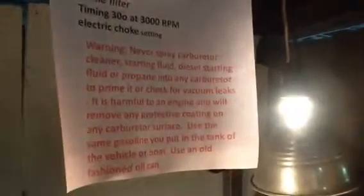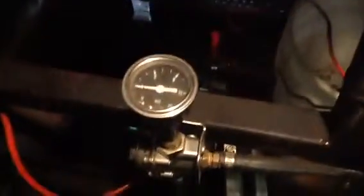We got a Holley 600, vacuum secondary manual choke, 1850, dual external float adjustments. Regardless, it's got to have three pounds of pressure, just like everything else does.